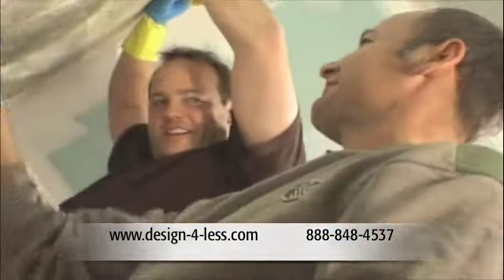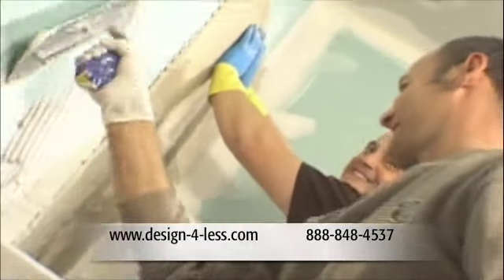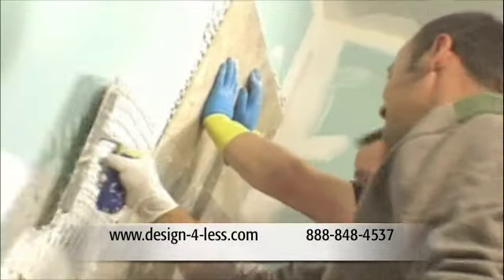So what do you like doing better, Gary — the thin set or the tile? I like to do the tile. Me too. That could be a problem. Everybody needs an Amy, don't they?